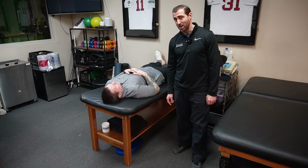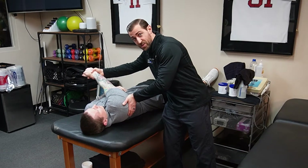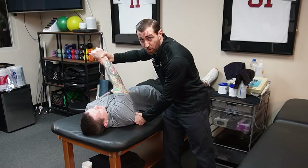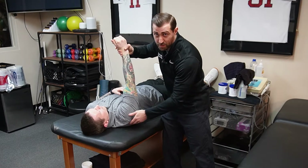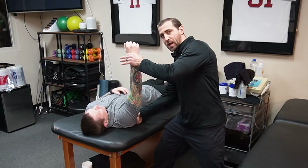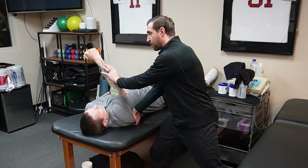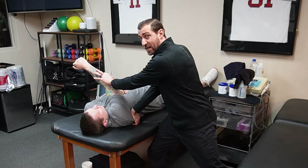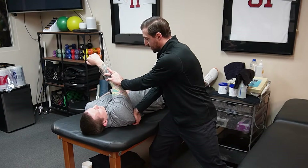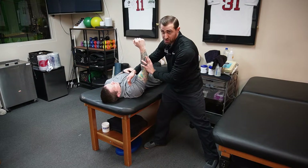Scap blocked horizontal adduction: when you bring the arm all the way across the body without blocking, the shoulder blade goes along for the ride. If you block the scapula in place and then stretch, the shoulder blade can no longer move, and you're actually stretching the posterior shoulder structures. To perform this, have Mike relax, place your hand behind the scapula to block it, then bring the arm across the body to end range and hold a static stretch for three sets of 30 seconds. For folks with a lot of shoulder pain, this might not feel great — a modification is to take the elbow a little lower and stretch from that position. You're looking for a stretch in the back of the shoulder, not pain in the front.